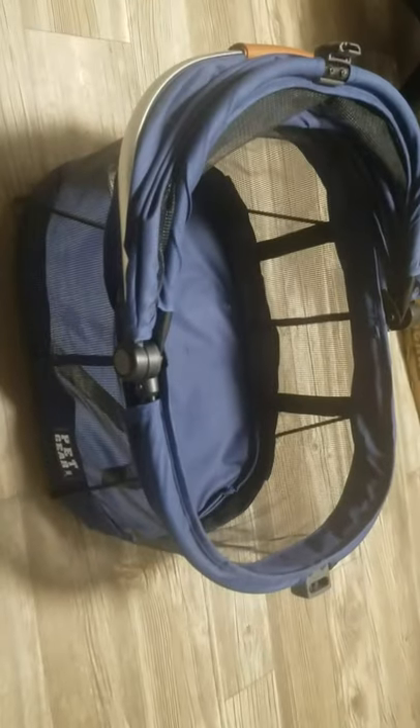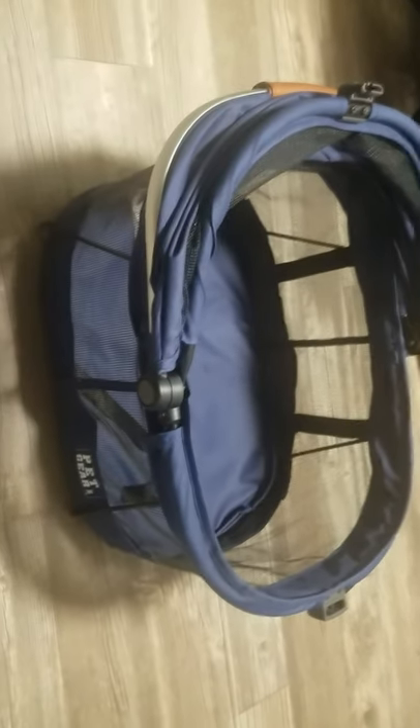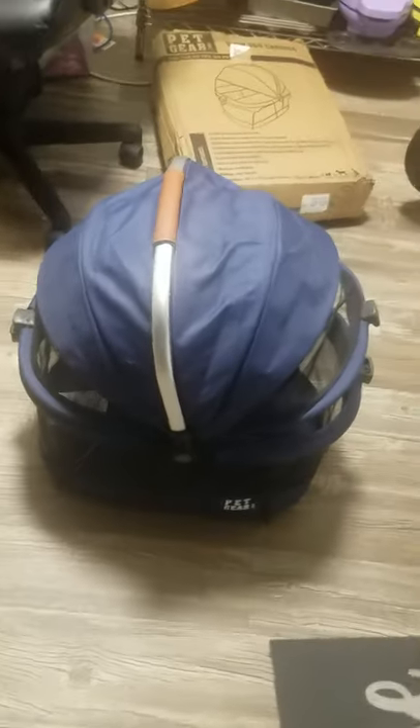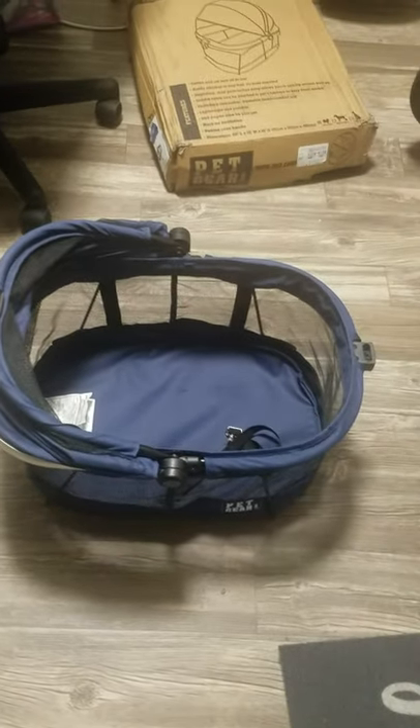I'm going to get him out, but there it is guys — that is the View 360 carrier from Pet Gear Incorporated. Hope you guys enjoyed this review! I got it on Amazon and it was $39.99, so I think that was a great price, especially for the look. They do have a few other colors; I just liked the darker blue in case it gets dirty since he's a boy. I think they had one with a floral pattern and I can't remember — maybe black. Go ahead and get yours today and let me know if you have any questions. It seems really durable, it's super cute, and I think this is going to be our little on-the-go carrier. Y'all have a good night, bye!